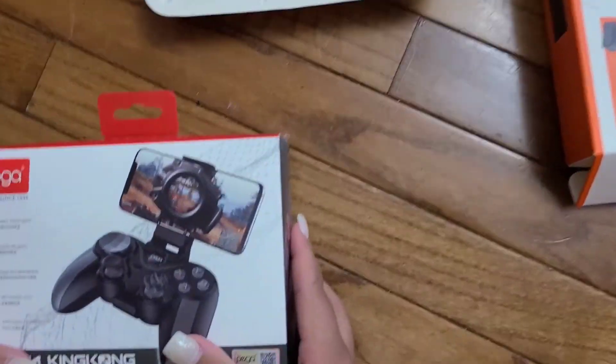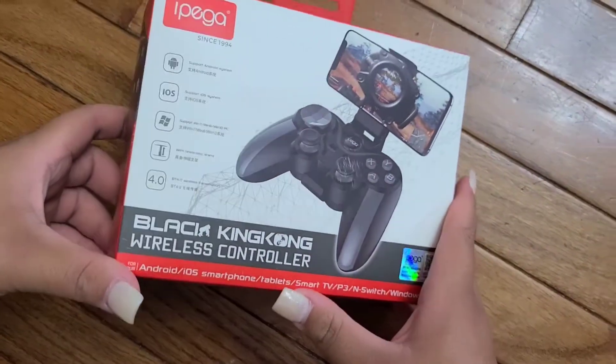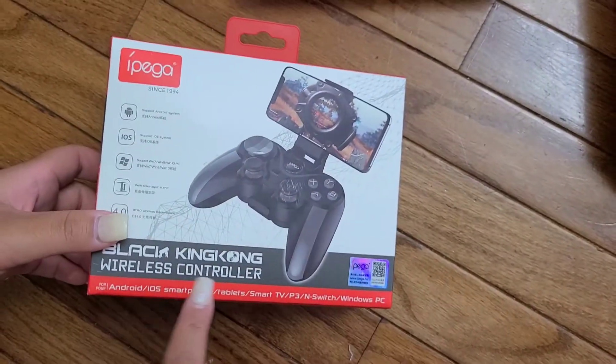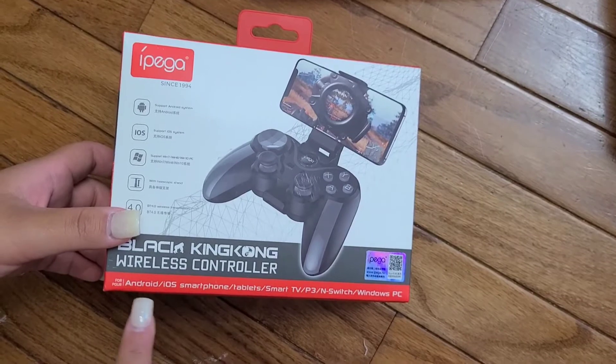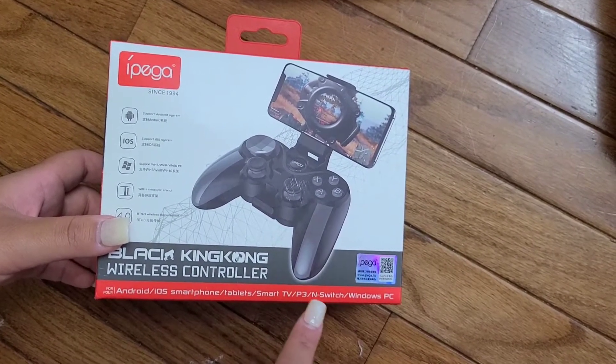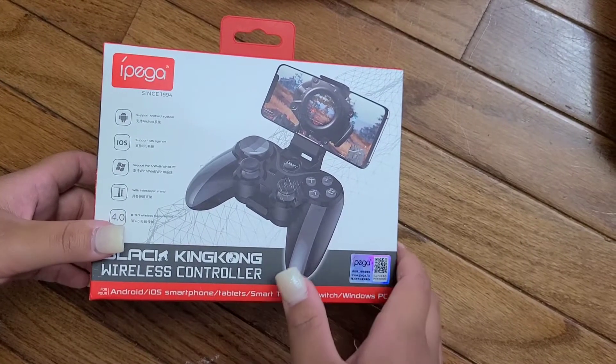Now this is the iPega controller — it's called the Black King Kong wireless controller. It's for Android smartphones, tablets, smart TVs, the Nintendo Switch, and Windows PC.